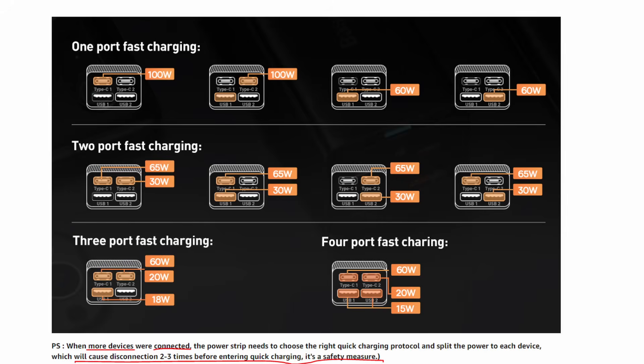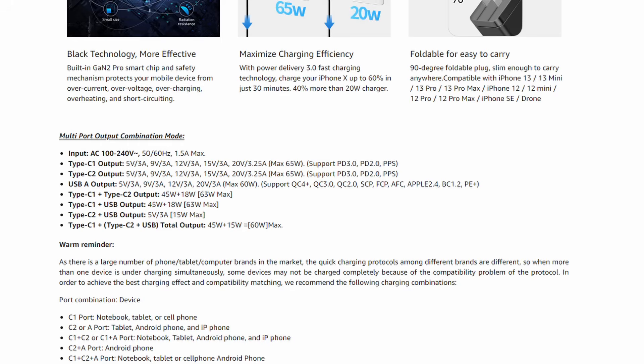In terms of what they can charge and how the port sharing is done, these adapters have quite different marketing across the various devices. I am a fan of these infographic charts, although this one doesn't look entirely correct since the numbers add up to way more than 65 watts. They do state that for any multi-port device, the device may reset a few times as it renegotiates the power delivery. I like that they give this warning — any plug and unplug resets the adapter.